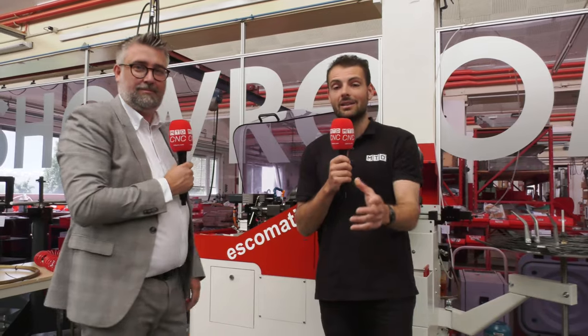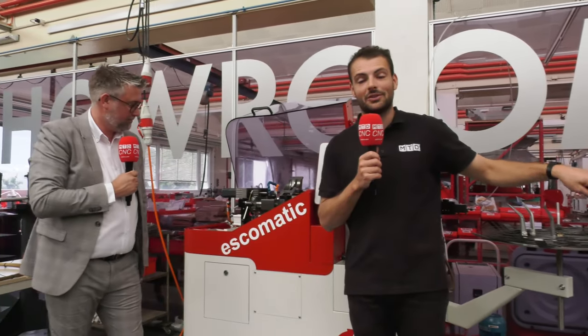If you've got customers demanding more parts per month and you've only got this much space — look how small the footprint is for the millions of parts you could produce every month or every couple of months. Check out Esquimatic, and get in touch with David Dunn from Premier Machine Tools in the UK and Ireland.